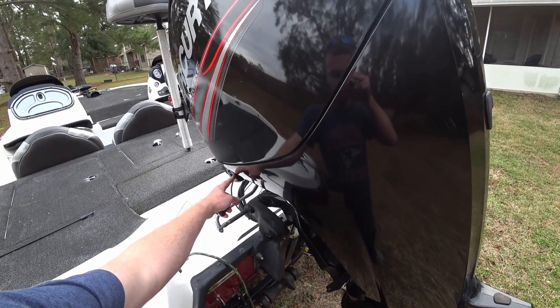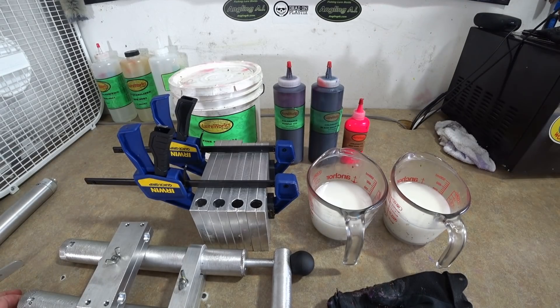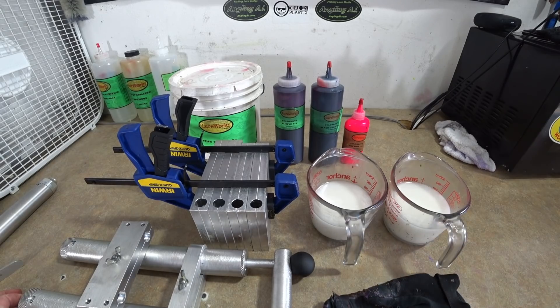We're going to start out doing things a little bit different — I'm not going to add the color right away. I'm going to cook these completely clear just so we can see the clear plastic. This is the new stuff I got from Dead-On Plastix; they have a new formula, it's a new product altogether. I've had it about a week, ran a bunch of baits with it last night, and really had a great time. It's really easy to use and it's pretty clear — actually really clear.